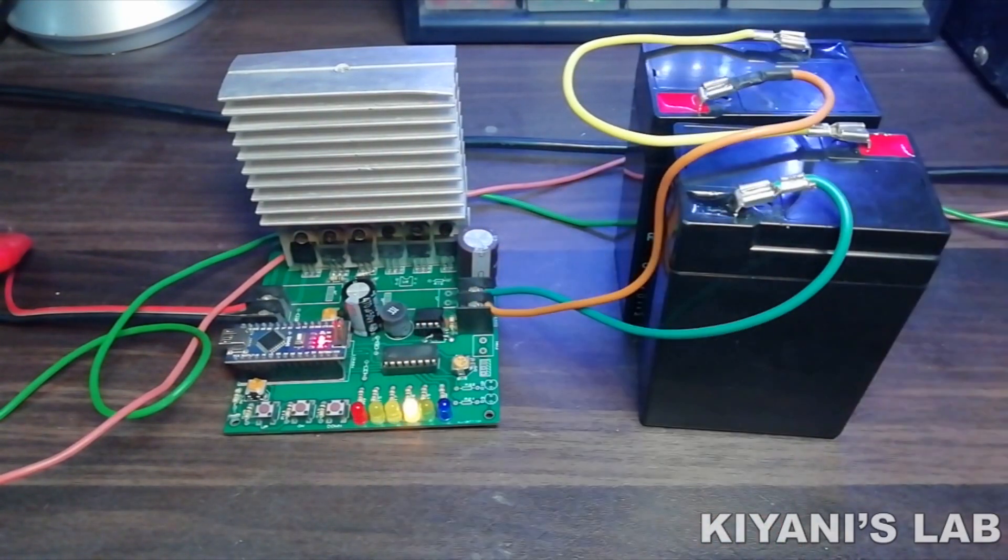Hi friends, in this video I'm going to make an automatic PWM battery charger. This charger can be used for 12 volt or 24 volt batteries. The charger can automatically detect whether the battery is 12 volt or 24 volts. So without further ado, let's start this video.